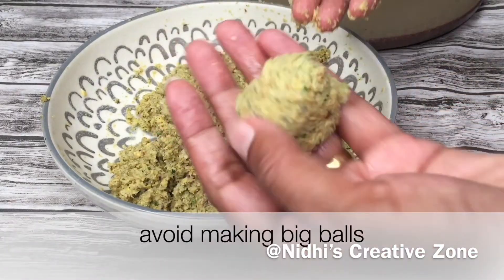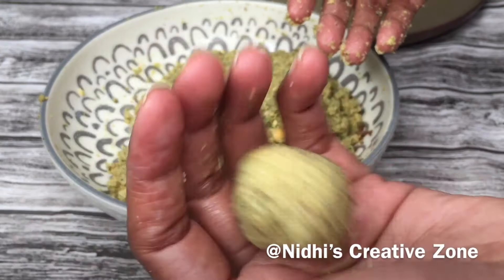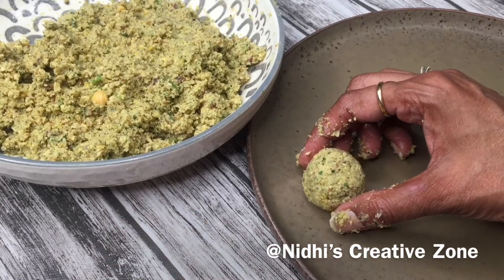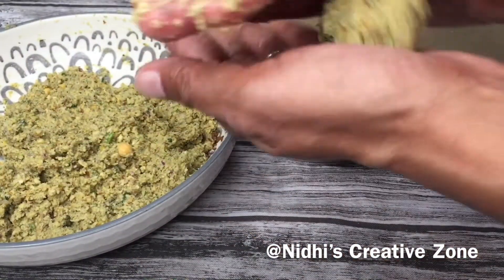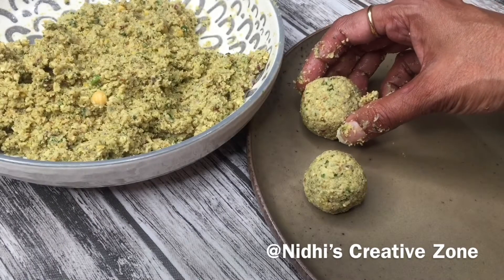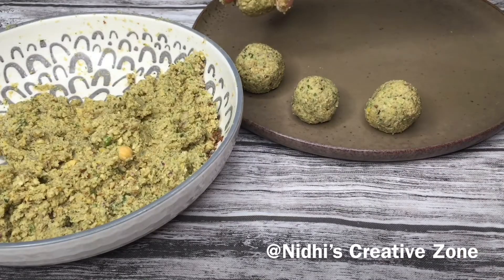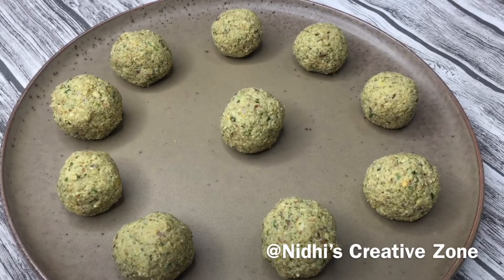After mixing, take one tablespoon of mixture at a time. Don't make bigger balls, otherwise they won't be properly cooked from inside. After preparing each ball, place it on the plate. You can make a round ball or a cutlet shape. If the mixture is sticking too much to your hand, add one more tablespoon of gram flour, besan, or cornflour. Prepare all the balls in a similar way.